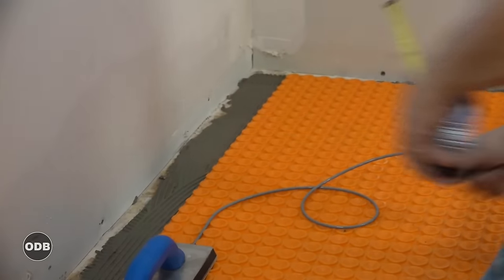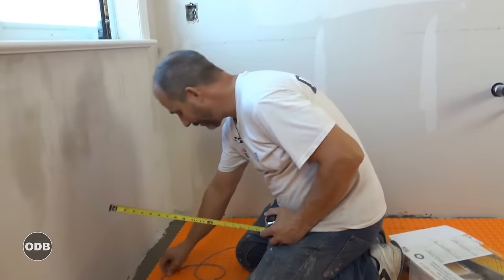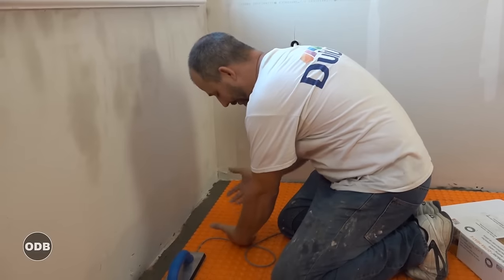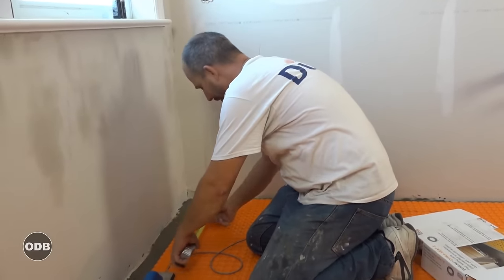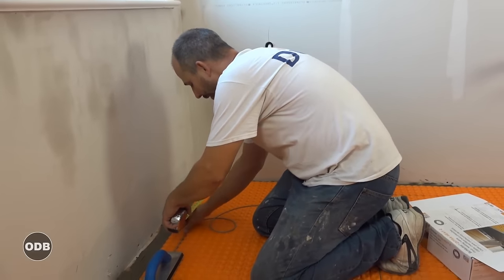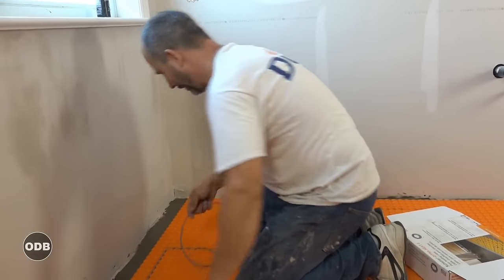The vanity is 21 inches, so this is really important: if you turn your corner too soon before the vanity, when you're standing there your toes are going to get cold. Tile will suck the heat out of your foot wherever it's not warm. People stand right up to the vanity, so we need to make sure we come right out to 21 inches and then turn the corner.